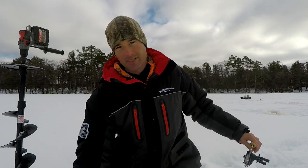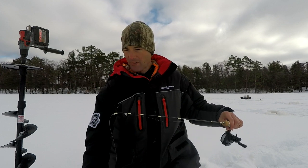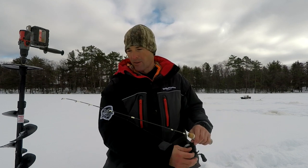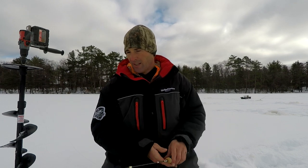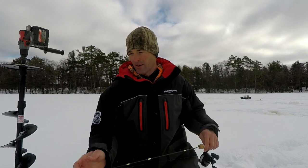Some days like today I'm not just sitting in one hole hammering fish — I'm having to work for them. It's not non-stop action, but man it's fun when you can put together a good day of nice crappies. Pretty nice weather today, moving around, staying on these fish — it's a lot of fun, great way to get outside.